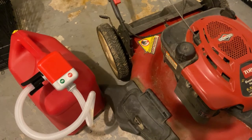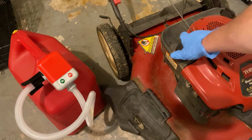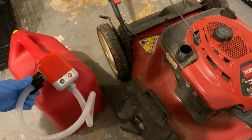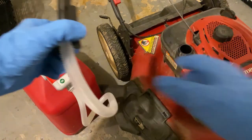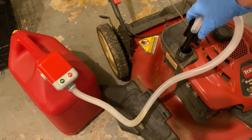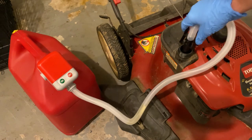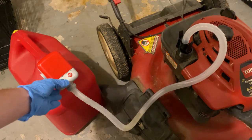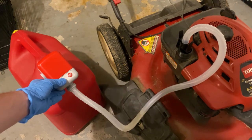We got the push mower over here. Let's try to demonstrate the auto shutoff and see if that actually works with this pump. Let's get the gas cap off. We'll take this and put it in there — I'm going to put it down fairly far and turn on the pump to see if it actually shuts off.